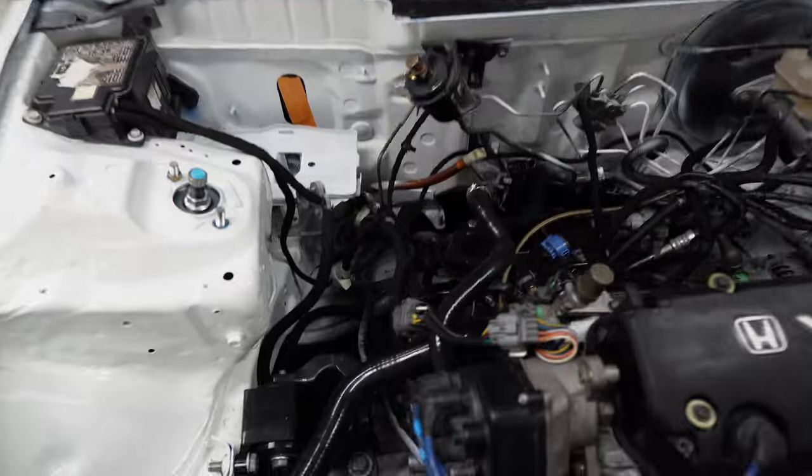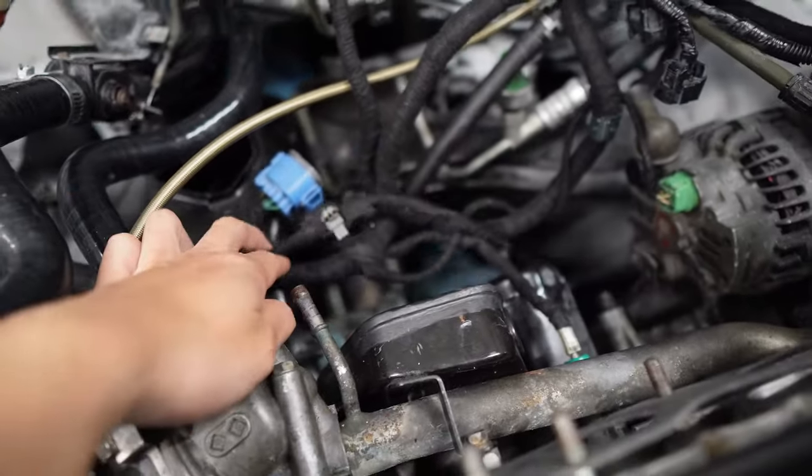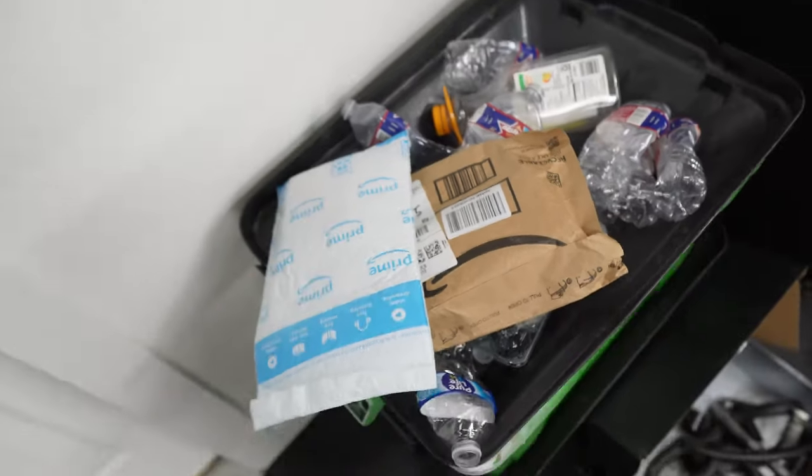One day later we finally finished the wiring — it's not the cleanest but I rewrapped every piece of it. Opening this up should be the last few gaskets. Put the manifold back on and we should be able to see this in one piece.